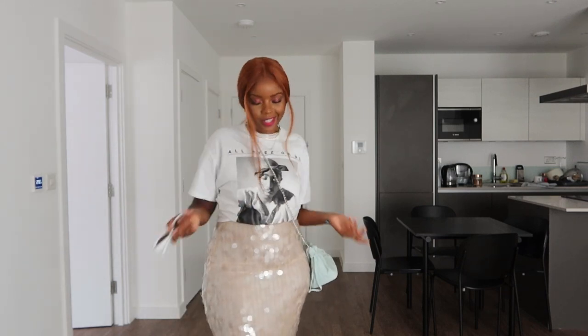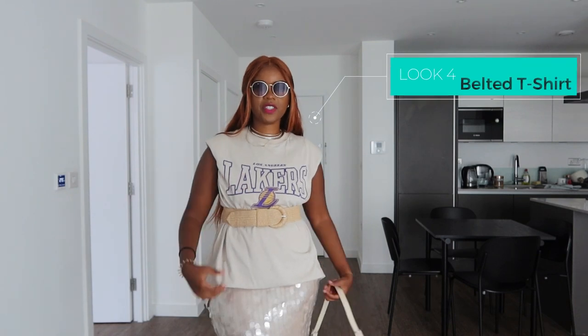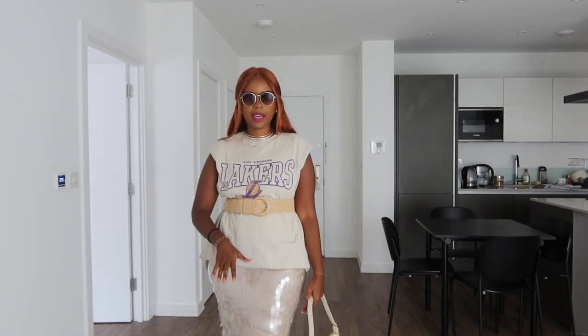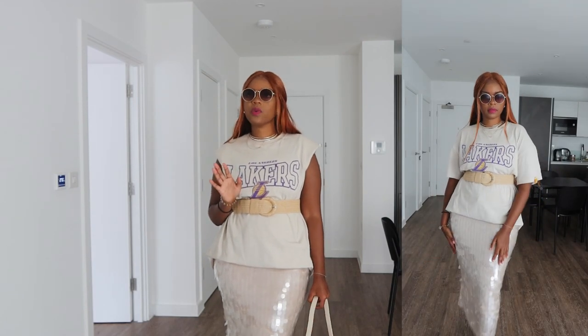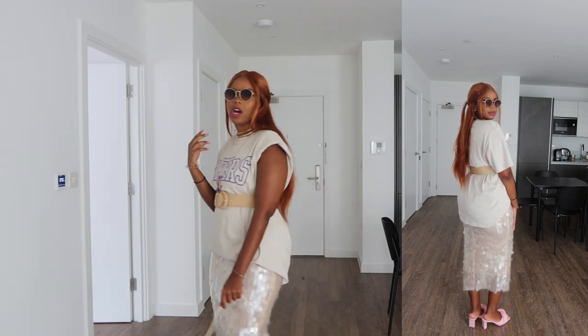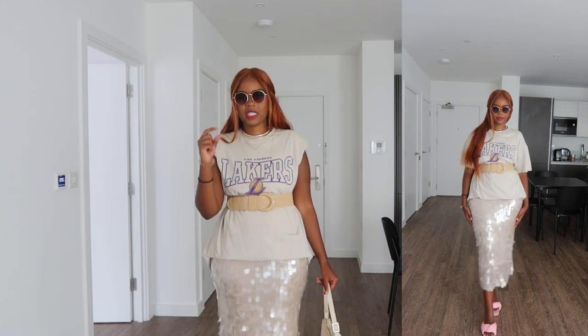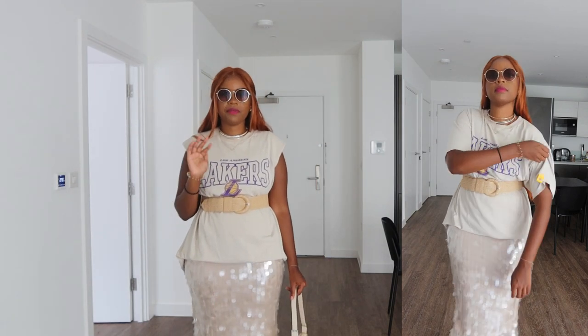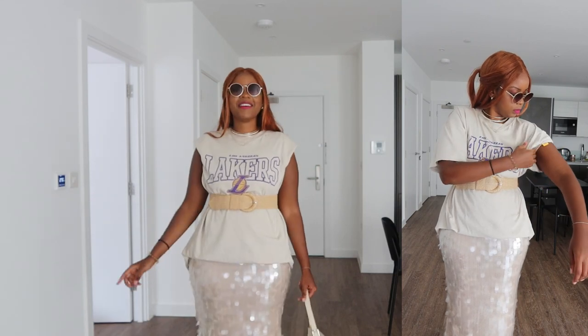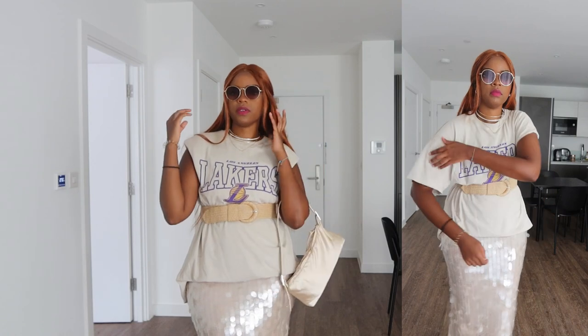For the next look, I've kept the dress and changed out the t-shirt to one from Pull & Bear with the Lakers logo. This time I wanted to keep the color palette very tame with pops of color. I'm also going to show a look with heels — the vibe I was getting from this outfit was brunch with the girls before heading to an event. These heels have a tiny block heel, very comfortable, and they provide a pop of color. I've also done a half-up, half-down hairstyle and added H&M sunglasses with a cool nerd vibe.